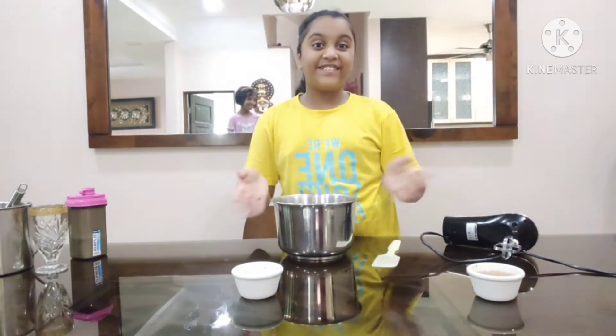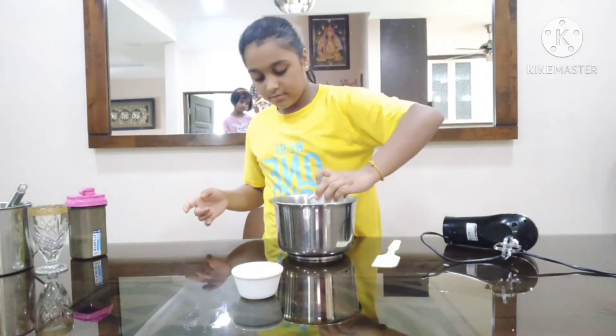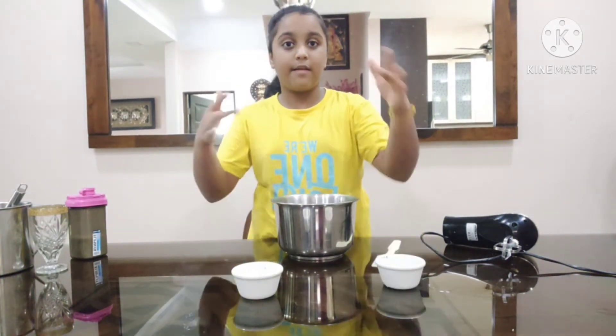Just in time — we almost forgot the hot water! So now we are just going to add it. We have hot water here. Now we are going to whip it. I am going to get the camera a bit closer.